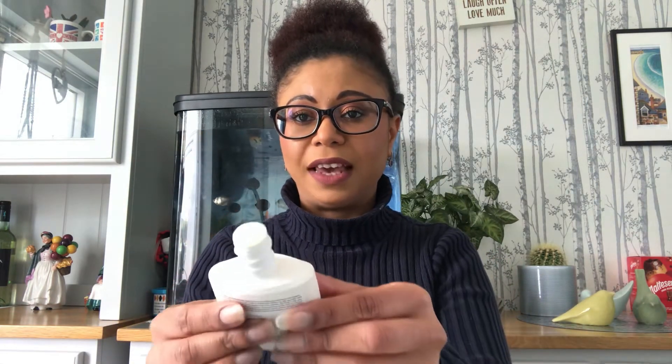I think maybe that might be a little bit to do with the actual application, because it is a fluid. But I'll just show you what it looks like, and then I'll tell you my proper thoughts on what I think of the product. When you take it out of the box, it does come in this packaging, and you do have to shake it before you use it.